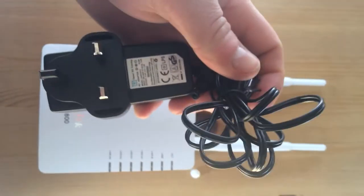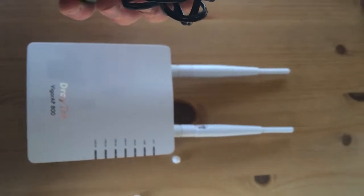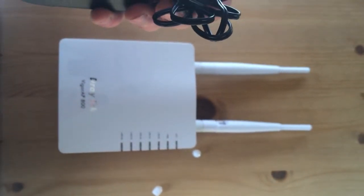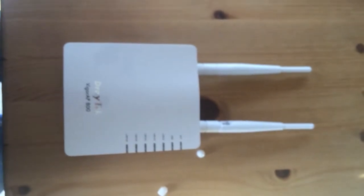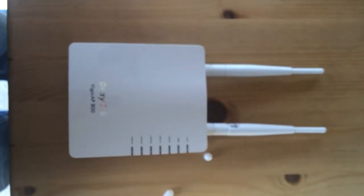Obviously you plug this into the wall and connect your network, or you can use it as a repeater from any wireless device you may already have. I'll get it fitted, installed, and running, and we'll come back.